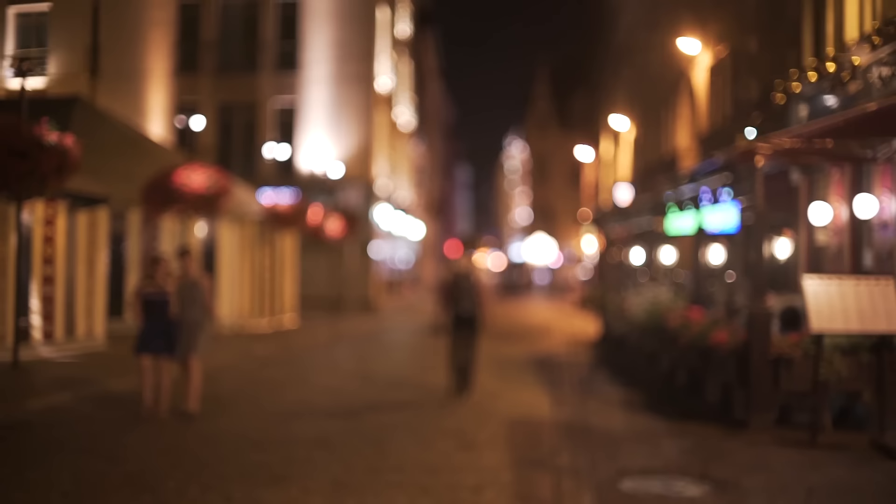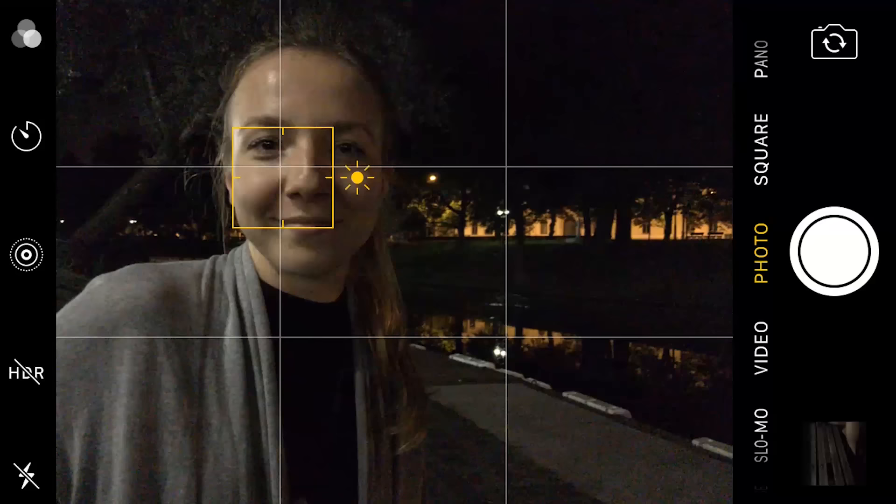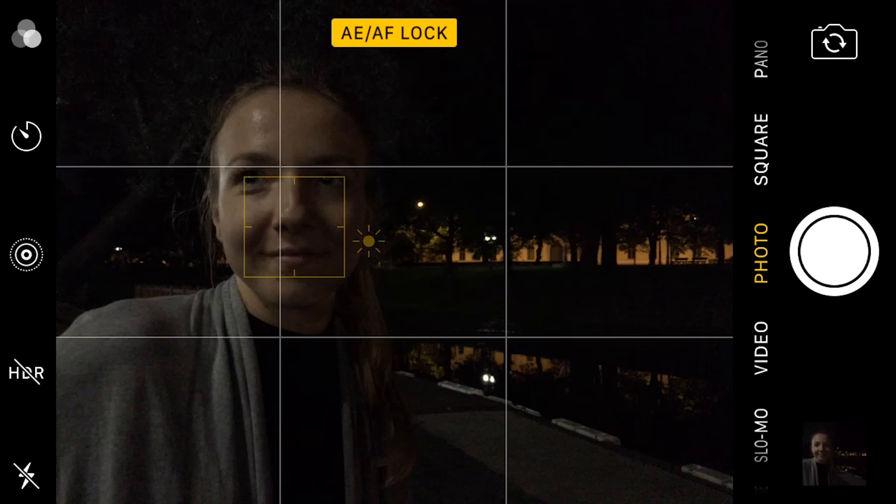Occasionally, you may find yourself in a situation where there's just no light source you can use to illuminate your subject. In these situations, you have three options. The first option is to just take a photo with the flash turned off. But if there's still some light in the scene and no matter how you adjust exposure you can't get a pleasing image, that means there's just not enough light to work with. In a situation like this, turning on the built-in flash of the iPhone can be a good solution.